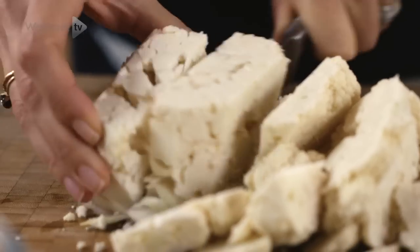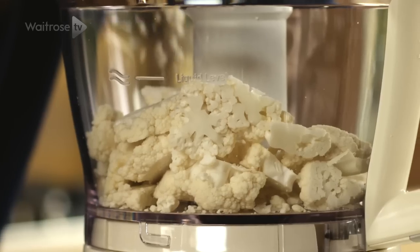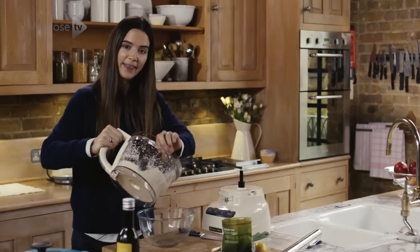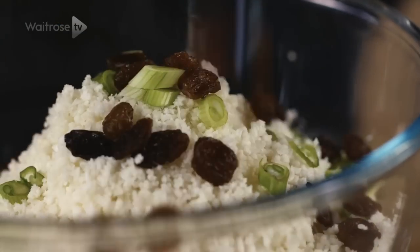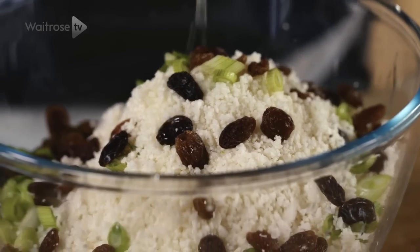Roughly chop the cauliflower and place it all in a food processor then blitz until it resembles rice. That all goes into a bowl and add some salad onions, about 25 grams of sultanas, the juice of a whole lemon, a drizzle of oil and some seasoning.